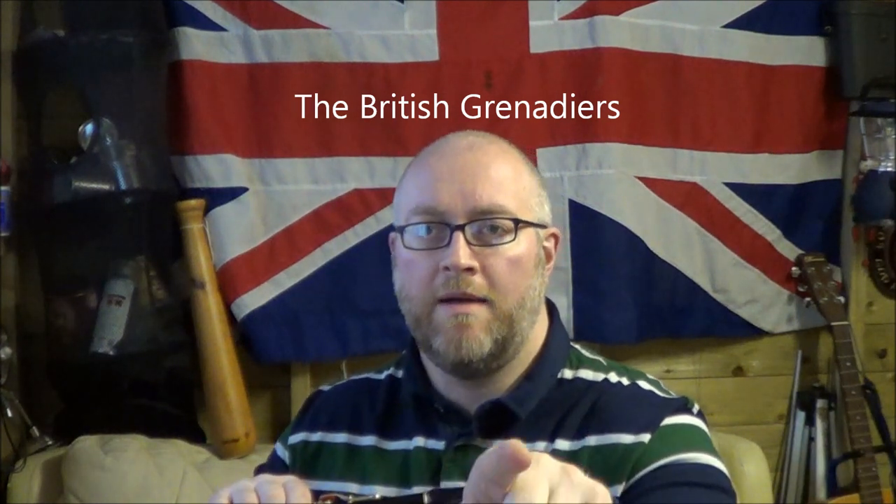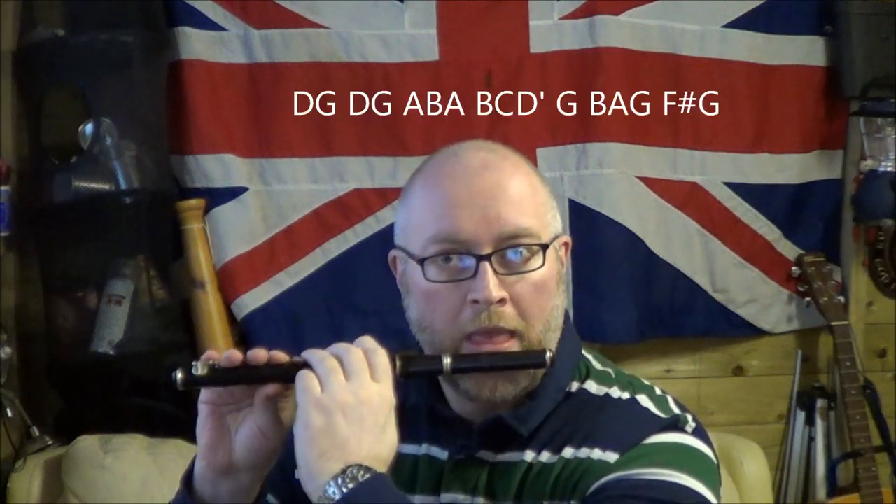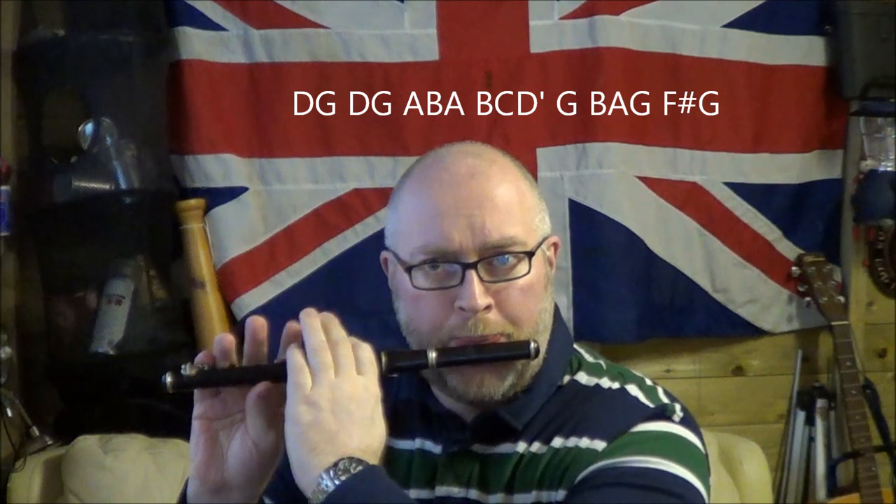You'll see some of the notes popping up on the screen. The first note is D, which is holes 2, 3, 4, 5, 6 — those are the holes you cover. No finger on the D-sharp key and no finger on the B.